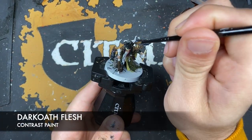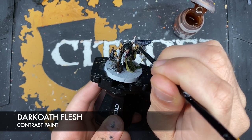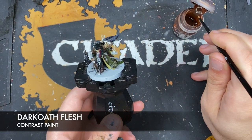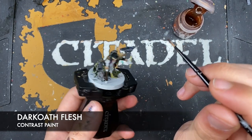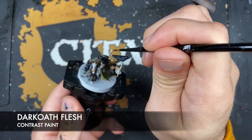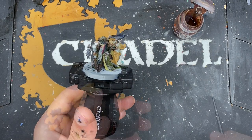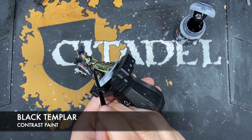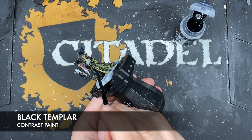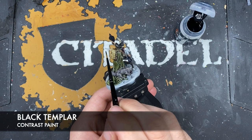With that done, what we then want to do is use some Darkoath Flesh to paint in the rat tail. With that done, we're also going to use Black Templar to paint in the handle of his knife, as well as the handle of the knife in his back.